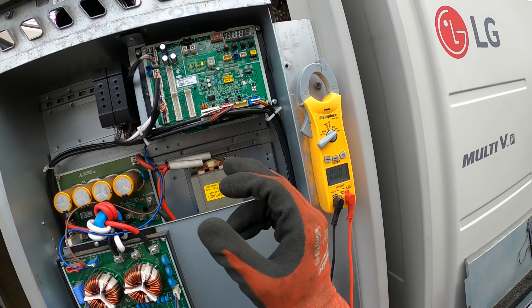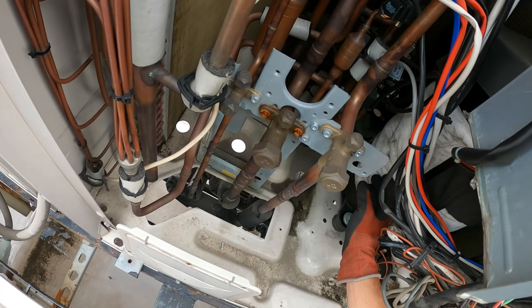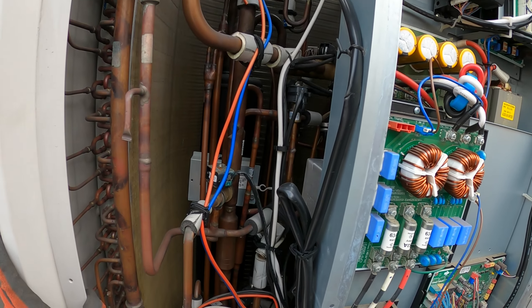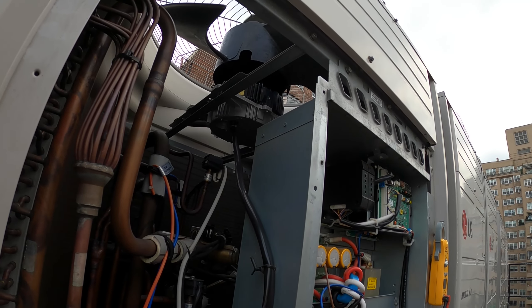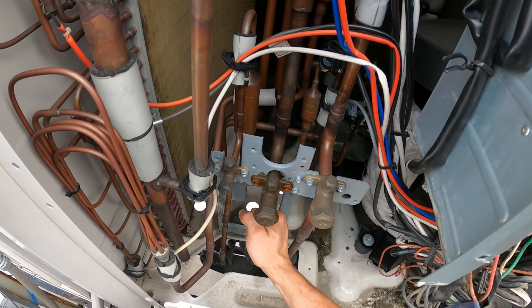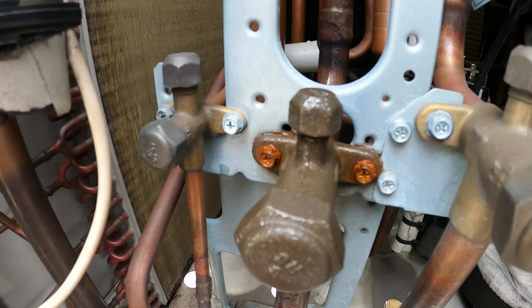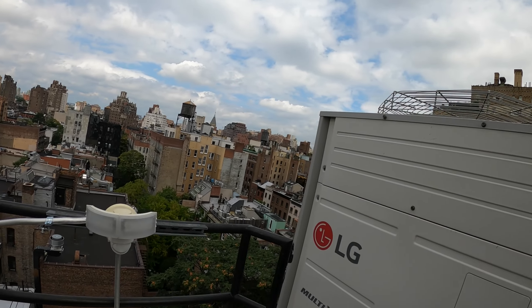The compressor started and there's no error. The fan hasn't started yet — let's give it some time. This is a very tricky system. Oh, did it try to start? There we go — it just started. Let's go! Suction line is cold — that's what I'm talking about. Everything's looking good. If anyone found this video interesting or helpful, please drop a like, comment, and subscribe as I come out with new videos every week. I'll catch you all next time.